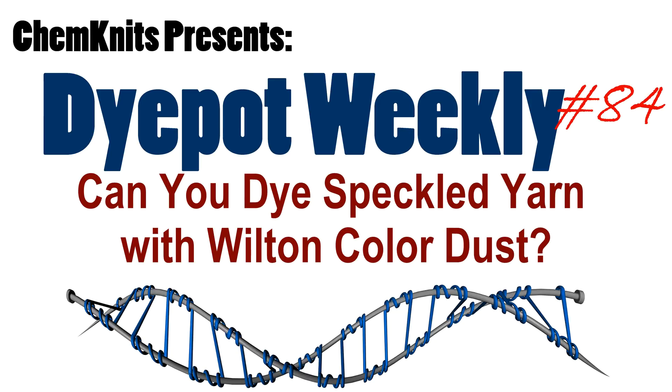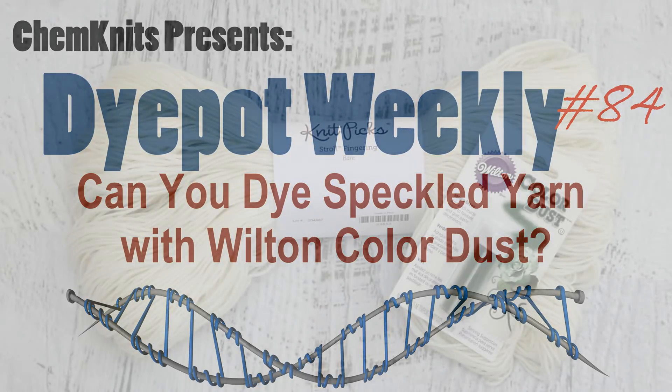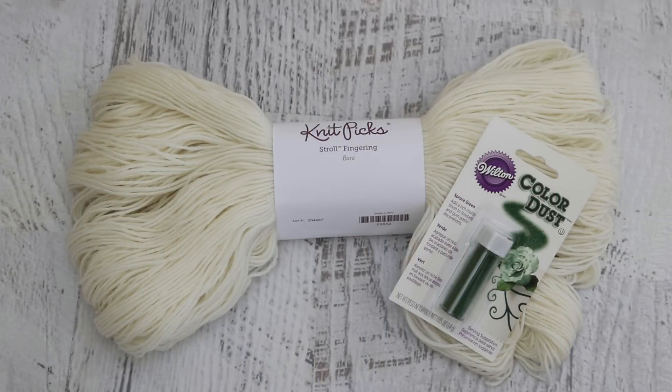Hi everyone! I am Rebecca from ChemKnits and today we are going to explore hand dusting yarn using the Wilton color dust on some Knitpicks Stroll fingering weight yarn.